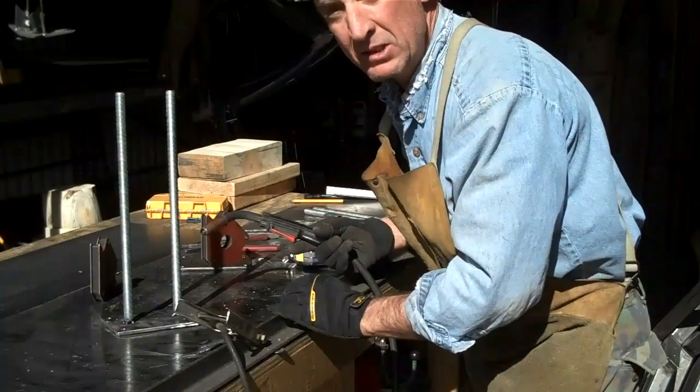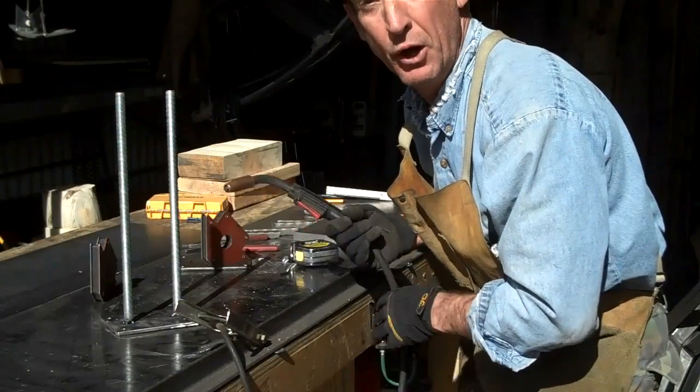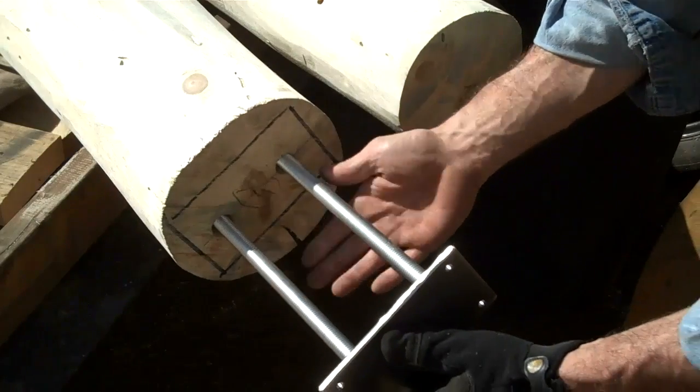All right, so we got this thing tack welded, and before we weld it off I want to check and make sure it fits real nicely into those holes we drilled on the newel posts. So let's take a look. Yeah, it's always a good idea to double-check — make sure everything fits real good before you weld it off. That's perfect.